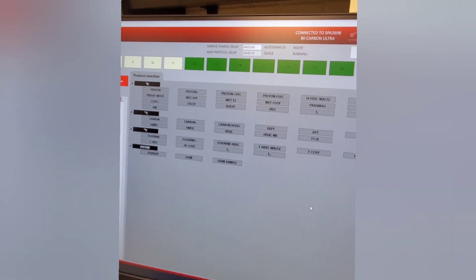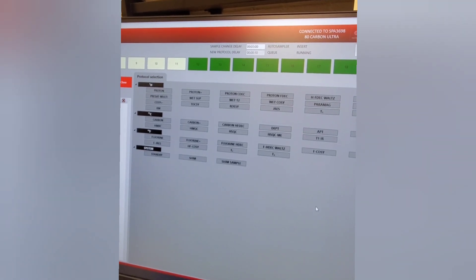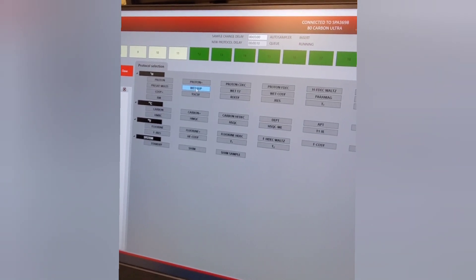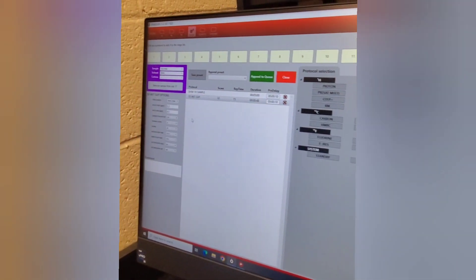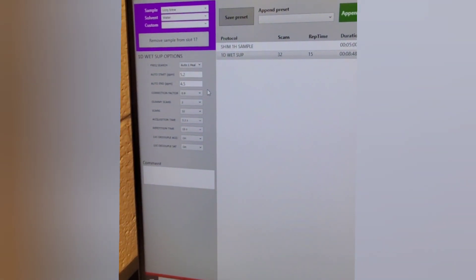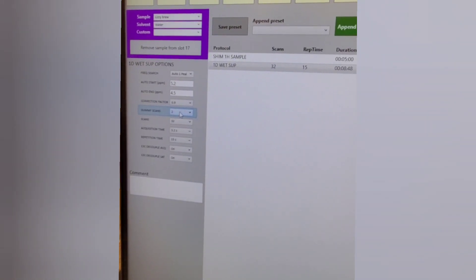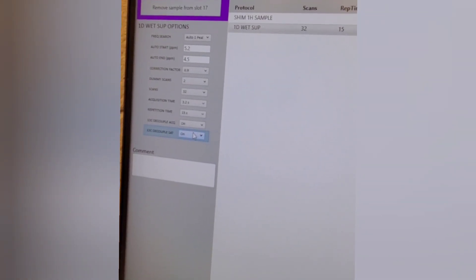The next thing we want to do is set up the instrument to acquire the actual spectrum. We want to use water suppression — specifically WET suppression — to suppress the water peak so we can see the other peaks. Hit the WET suppression button. Make sure the correction factor is 0.9, which works best for kombucha samples. We'll stick with two dummy scans and 32 scans of our sample. Also make sure that carbon-13 decoupling is on for both settings.